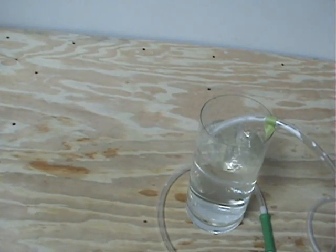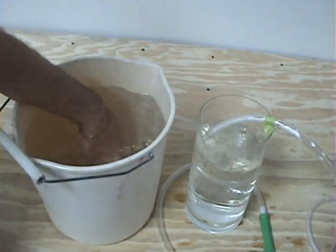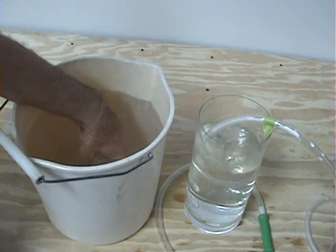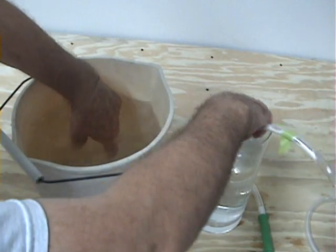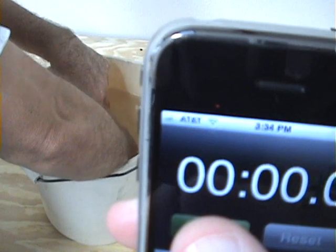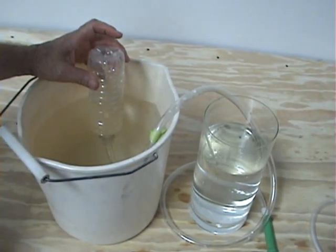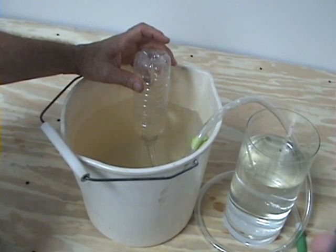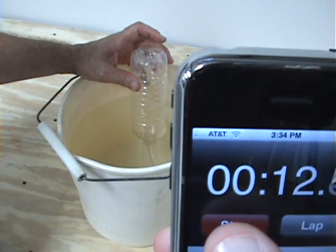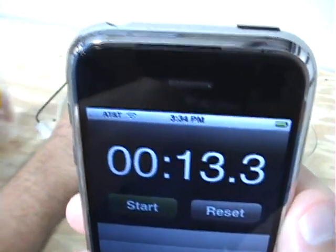What I'd like to do now is take an opportunity to show you a measurement. We're going to fill this half-liter bottle with water, then put the gas out hose into that bottle and see how quickly it pushes that water out — it should only take a few seconds. And you can see the water bubbling out, or the gas bubbling in and water being pushed out of the bottle. Thirteen point three seconds.